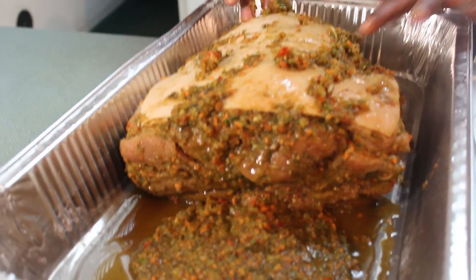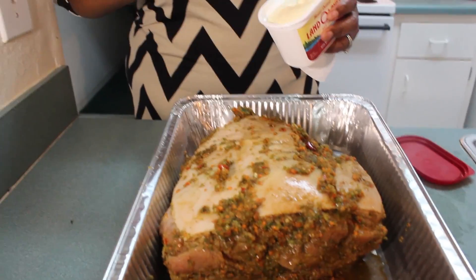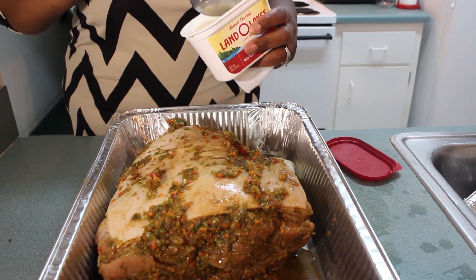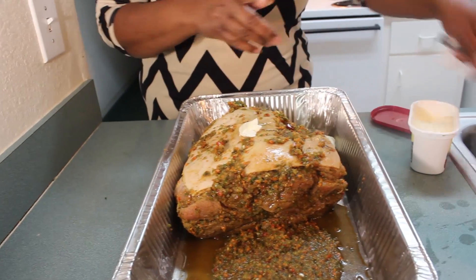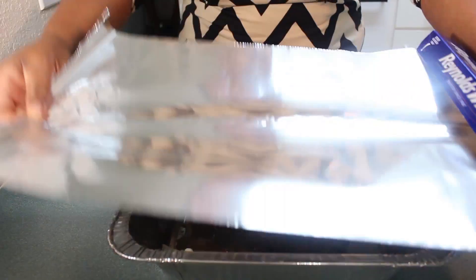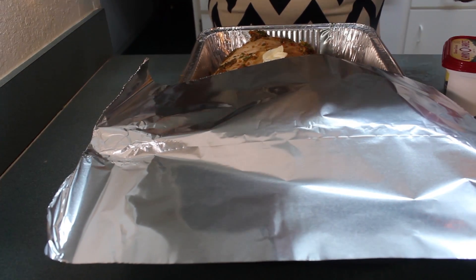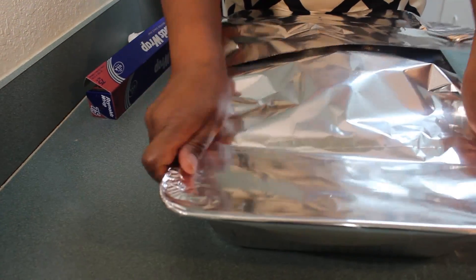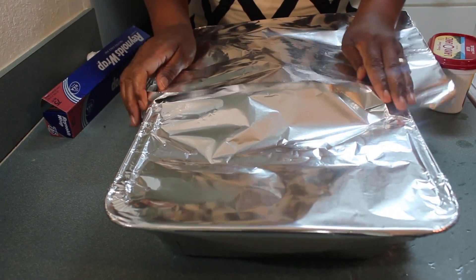I'm going to put a little bit of butter because I didn't put any in here. I have some butter and I'm just going to put some on top of the meat — just a little bit on top. I'm going to cover this pan with some foil and seal it tightly. I'm going to put this in the oven at 350 degrees and let it stay for at least three hours. This is a big pork shoulder so I'm just going to let it take its time and cook. In about three hours I will check it and come back to show you the finished result.